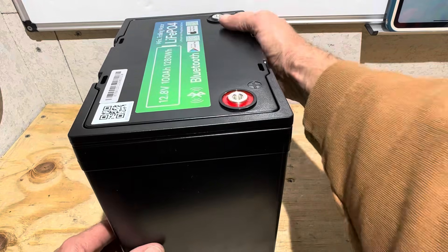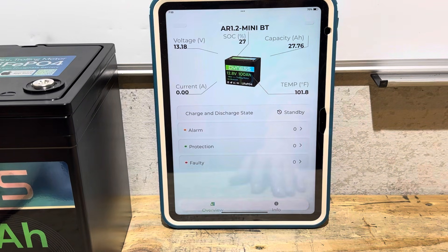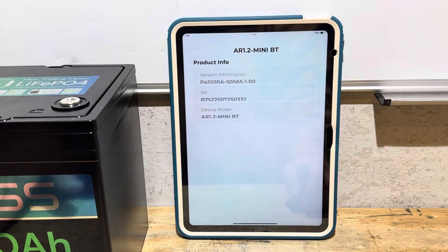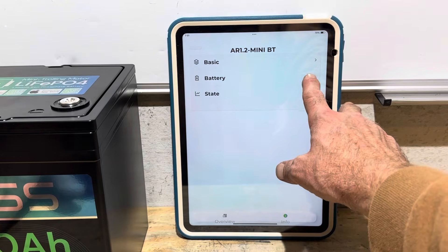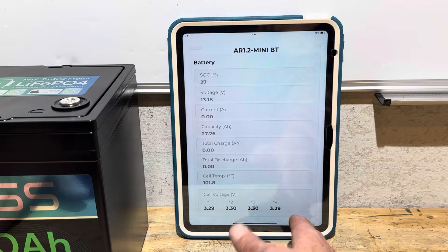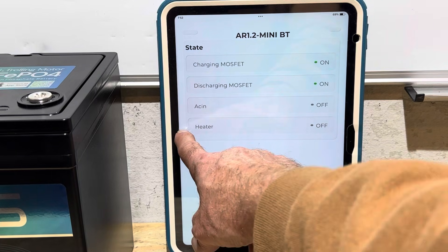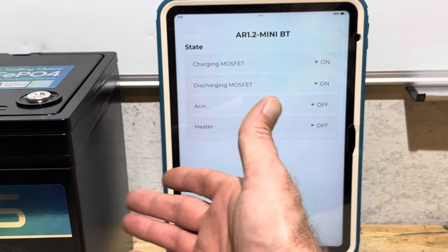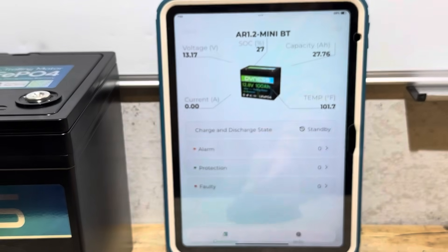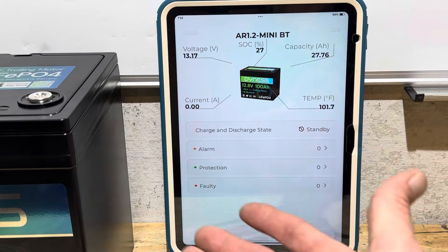The app is fairly straightforward but basic — you can't really change any settings. It shows voltages, capacity, alarm indicators, product and serial number info, state of charge, cell voltages, and discharge and charge MOSFET states. There's no indication of a heating option. The app is also very slow to update — there's a noticeable delay between the actual battery voltage and what's displayed, same with the amp hour capacity calculation. But it does give you more information than just putting a meter on the battery.